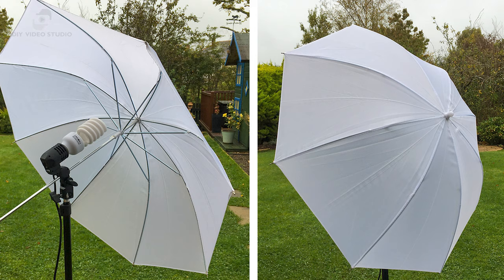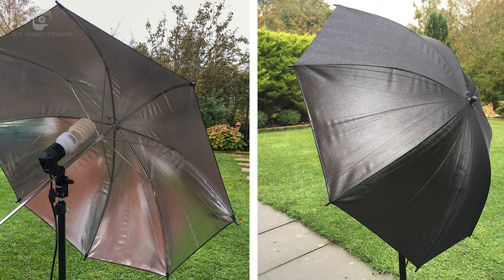Umbrella lights aren't perfect. Their main drawback is the lack of control over where the light falls. Light spills in every direction with the white umbrellas, less so with the reflective silver and black type.